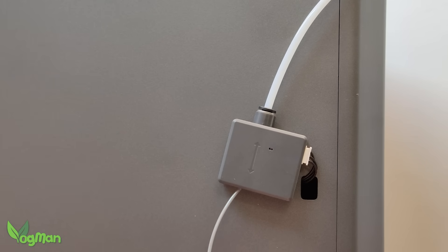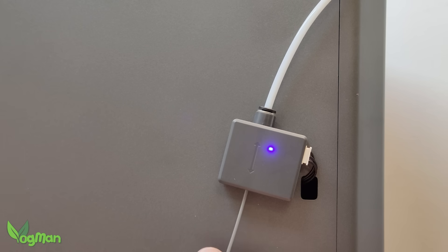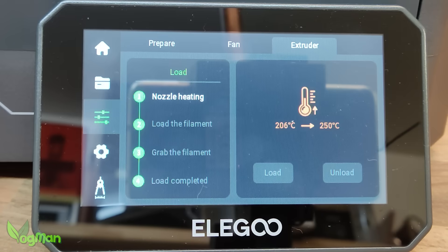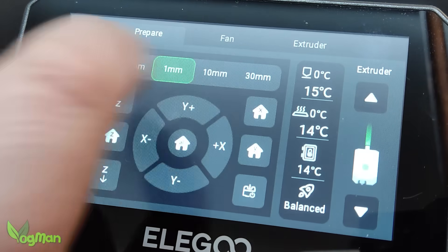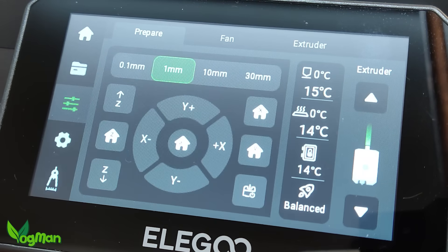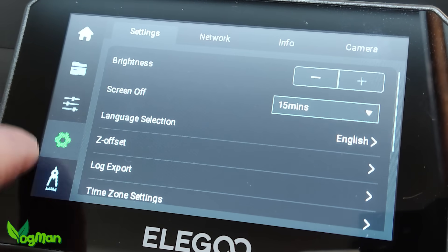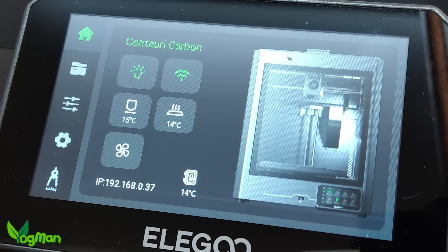For newbies like me, all you need to do is feed the filament up this tube, past this filament detector — which detects whether the filament has run out to prevent hours of printing with nothing but fresh air — and then up as far as it will go. It's as simple as that. Coming back to the menu screen, it's a very bright and clear 4.3-inch screen with a nice angle for convenient viewing. For many newbies, the user interface may seem like you're controlling the Starship Enterprise, but honestly it's very easy to use and these controls are something you'll get used to very quickly.